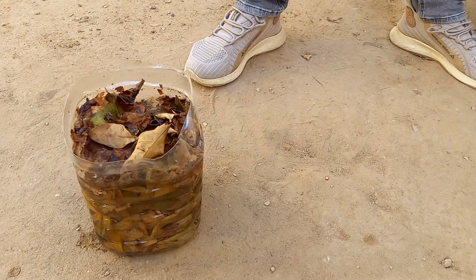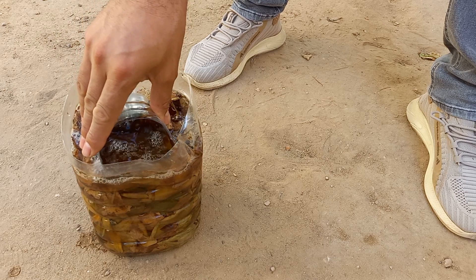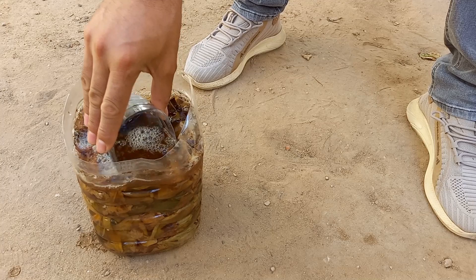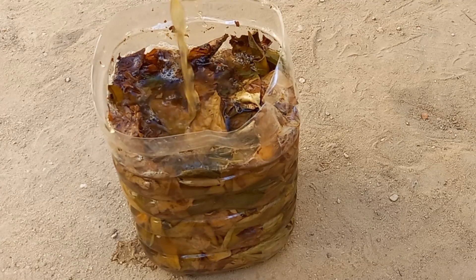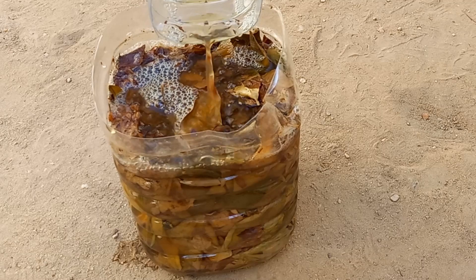After soaking, you can strain the leaves out, using the nutrient-rich water for watering plants or as a foliar spray. If you didn't strain the leaves, you can use them directly in your garden as mulch or compost material. You can repeat this process periodically throughout the growing season to continuously enrich your soil.